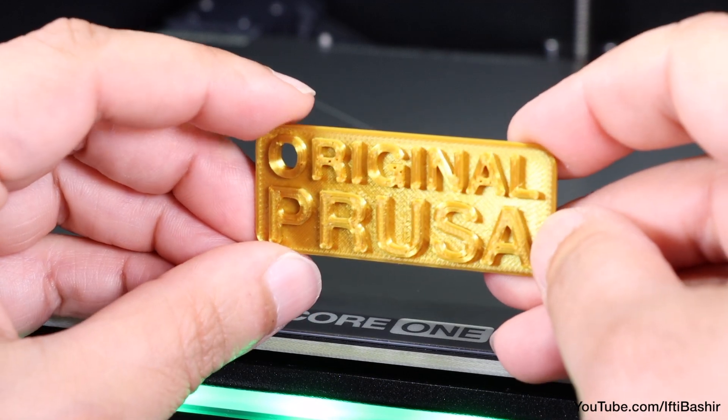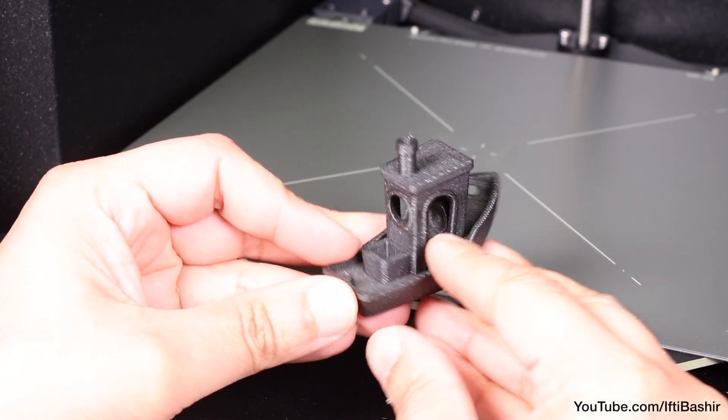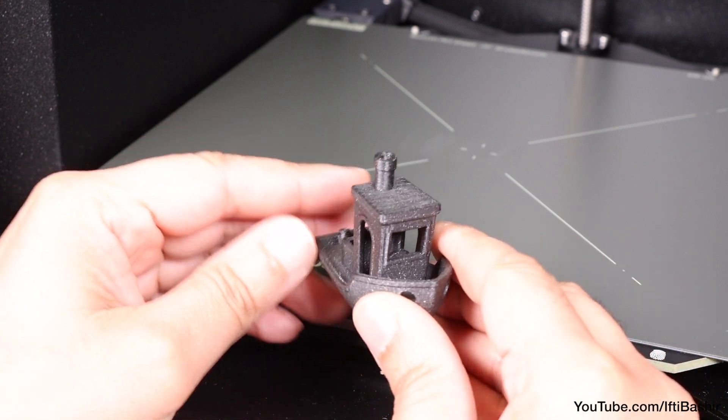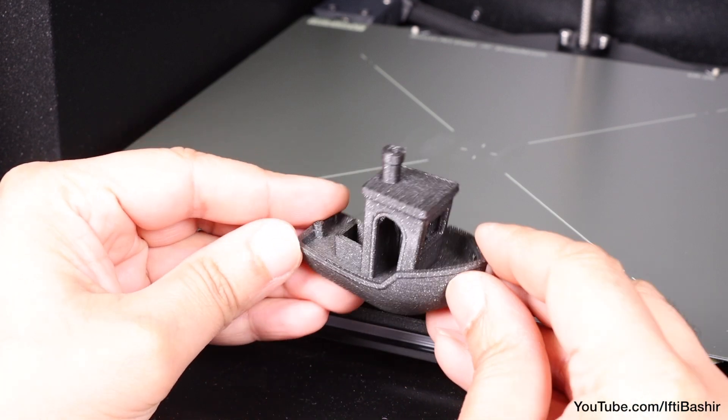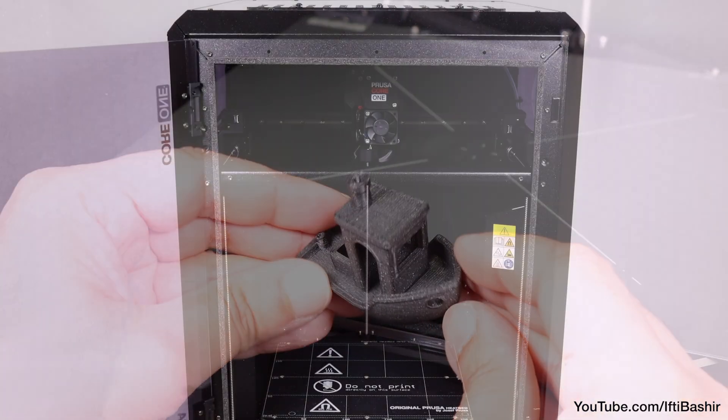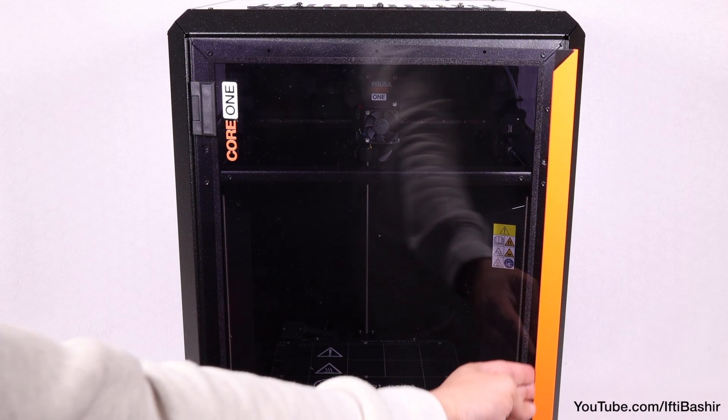Project complete! If you have any questions, please feel free to leave a comment. If you're thinking of buying your own printer, there's a link in the video description where you'll receive some Prusa points that you can put towards free filament and other rewards. Happy printing!